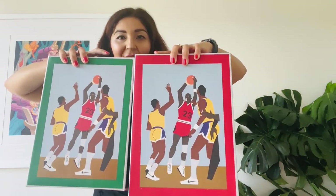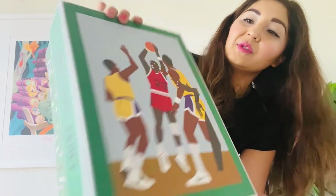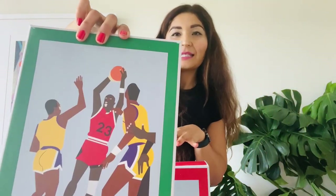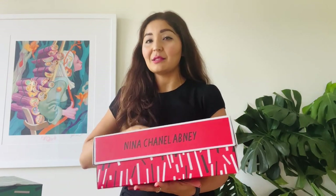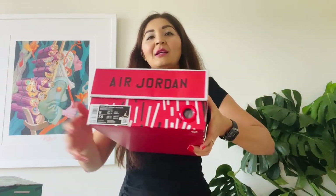I love the green, the red — and both sneakers have the same design with Jordan doing his shot of throwing the ball. Let me give you a whole 360 of this box, which by the way has quite good material compared to some other boxes — it's sturdy. We have Nina's name and the Air Jordan name on the back.